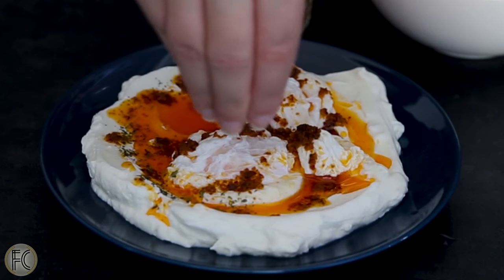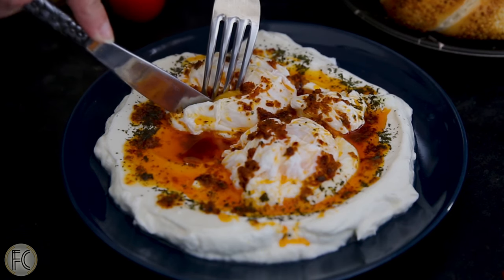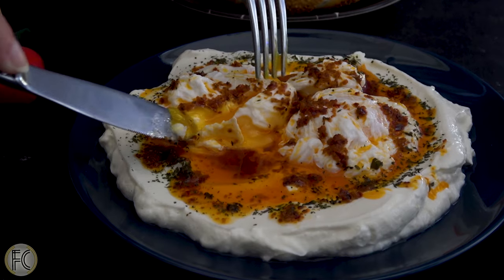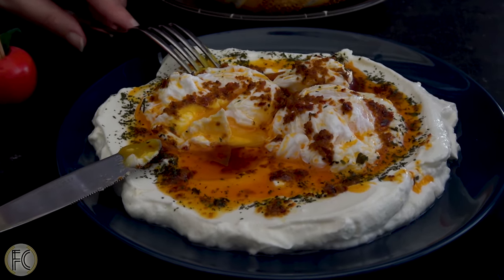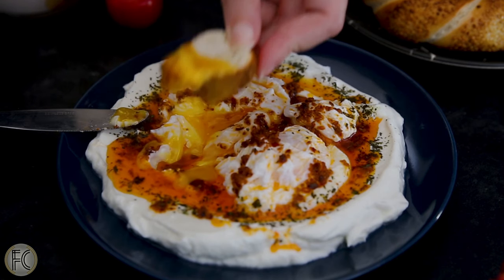So let's have a look if you nailed poaching eggs. Well, it looks delicious to me, and it's perfectly runny. As you can see, it's colorful, refreshing, and simple.